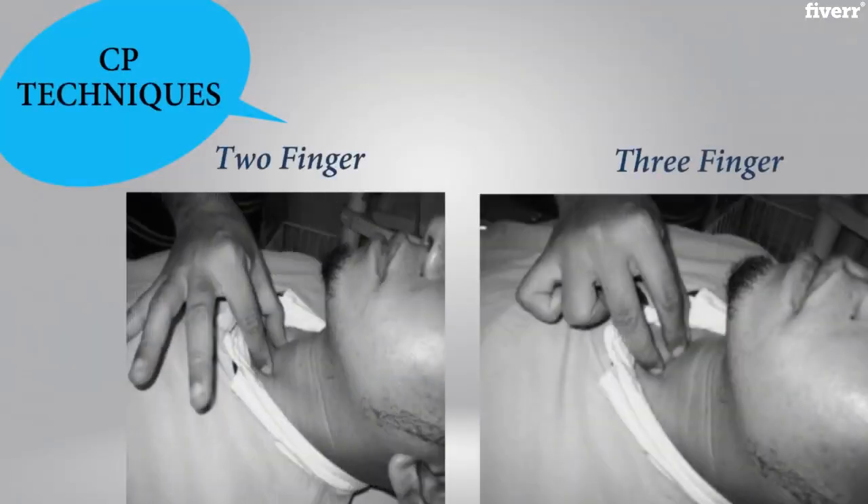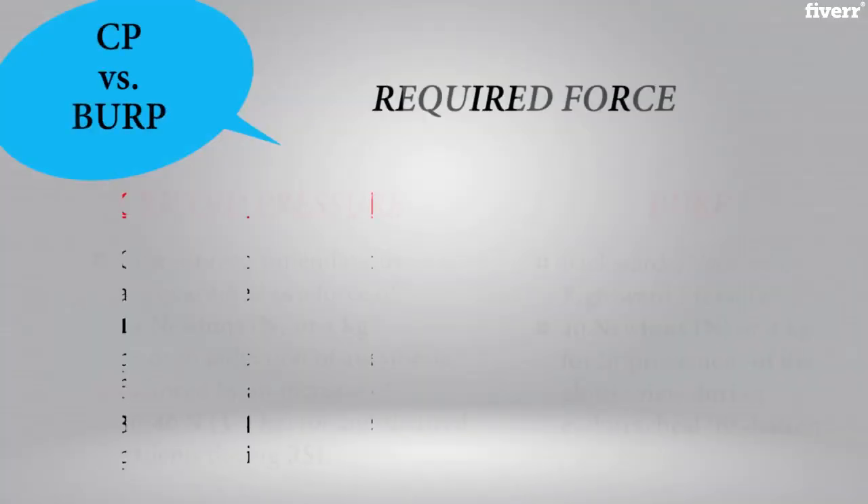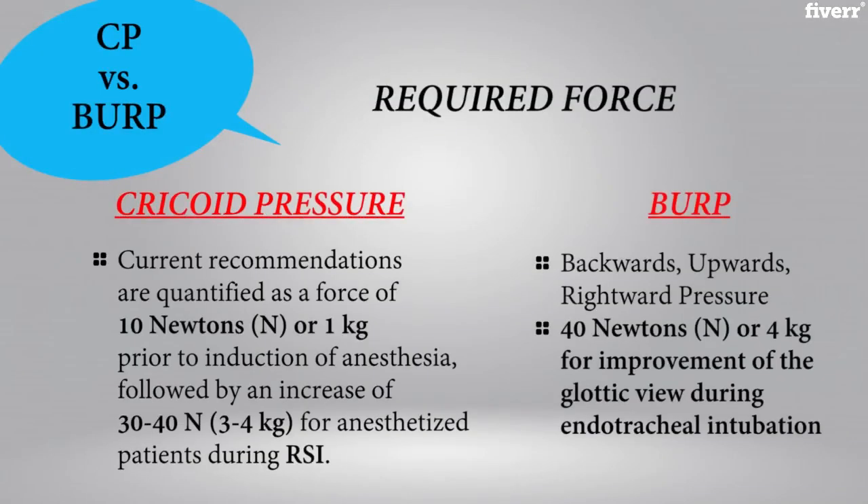Several techniques may be used, as seen here, but this is usually going to be a provider preference on which is selected. Of greater importance is the amount of force that is administered, because we need to effectively occlude the esophagus during induction. Cricoid pressure requires an initial force of 10 N, or 1 kg, prior to induction. This is then followed by an increase of force of 30 to 40 N, or 3 to 4 kg, during rapid sequence induction. Cricoid pressure should not be released until the airway is secured and the endotracheal tube has been confirmed.